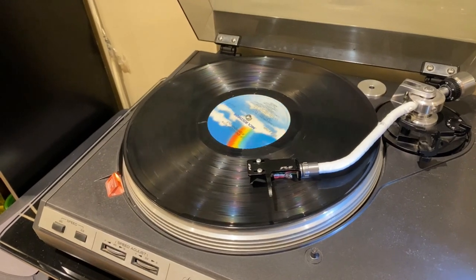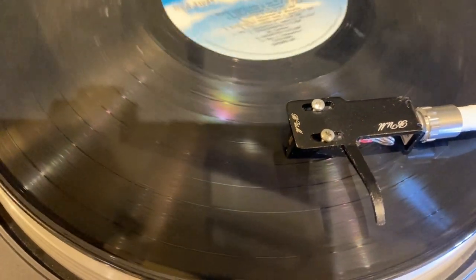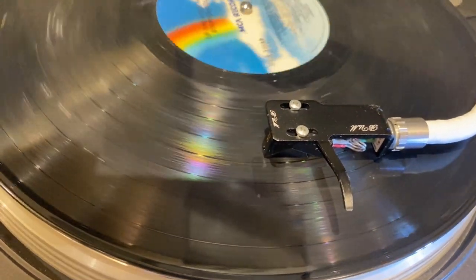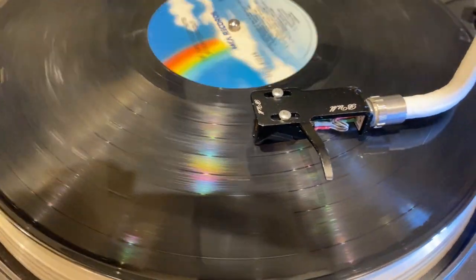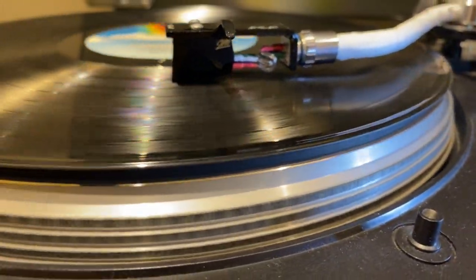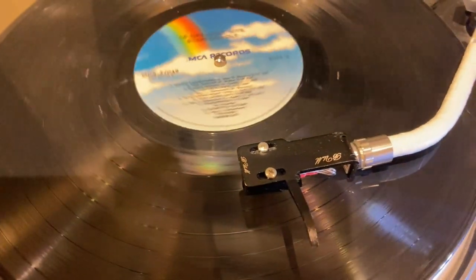Now I'm going to show you what the results look like under a microscope and why you would want to use these. Just so we're clear what I mean, let's put some more crud on it. Look at that album — I'm trying my best to get it dirty. None of us would hopefully ever play an album this dirty, but I'm doing this in the name of science. That's a pretty dirty credit album.